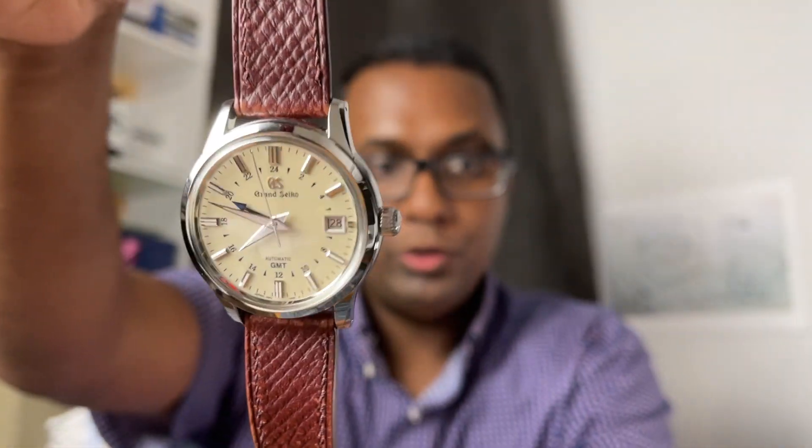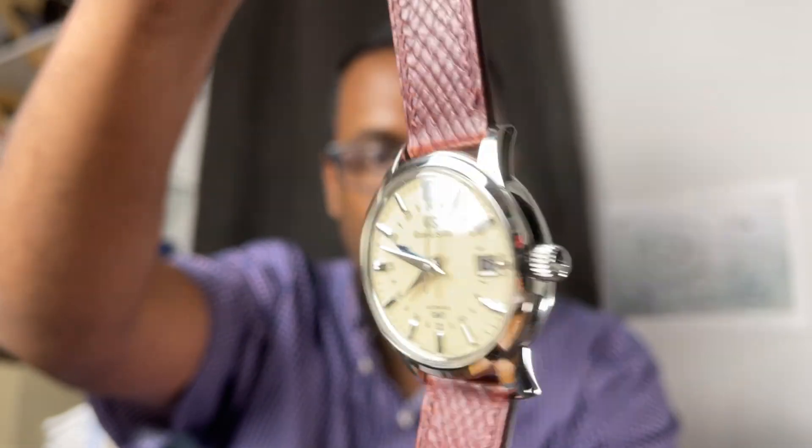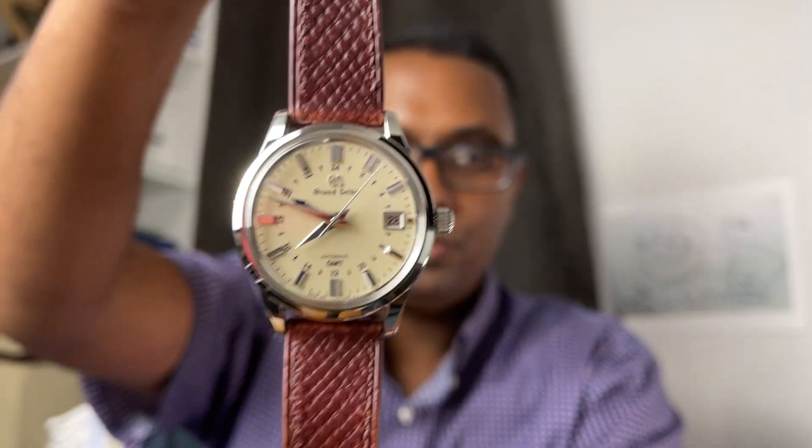There are some positives and some negatives, so we'll talk about all that. On my wrist today I am wearing the Grand Seiko SBGM221. I have it on this Deluxe Russian hatch green. I'm really enjoying this combination — it is kind of similar to the stock combination, but more burgundy-ish.